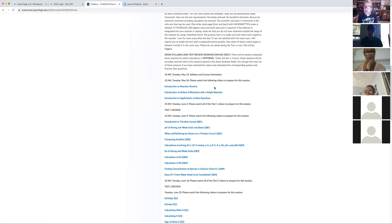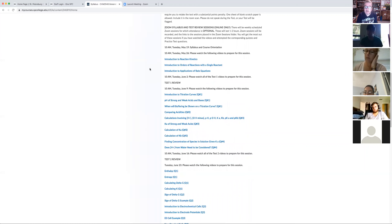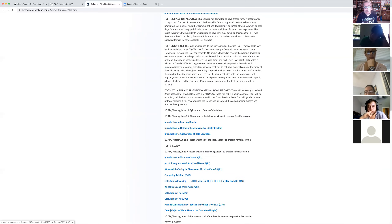I want you to have some knowledge going into the Zoom session. As a guide, I've got links to the mini lectures in the syllabus showing what to look at before each session. Next week I'm doing reaction kinetics, orders of reactions with a single reactant, and applications to rate equations. The rate equations application is the really difficult one — I'll spend the bulk of time on that. If you can make it next week, great — if not, I'll be recording it anyway.